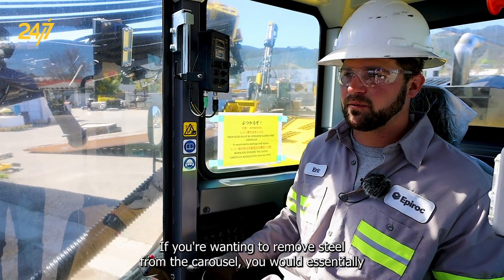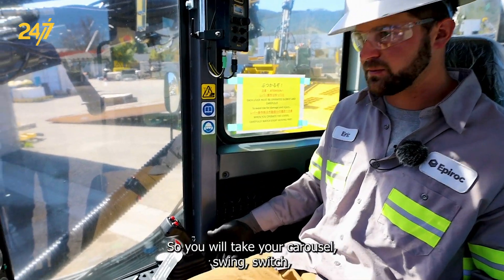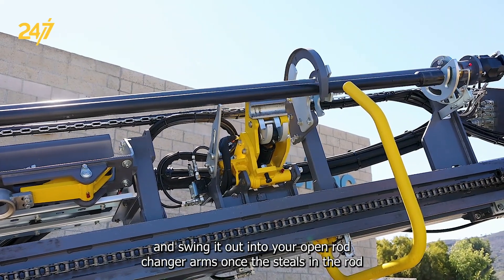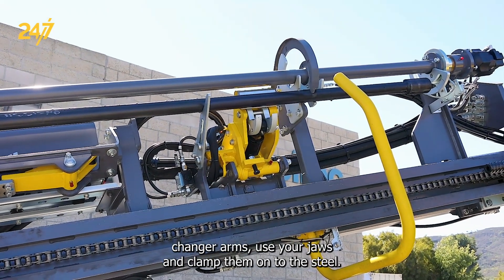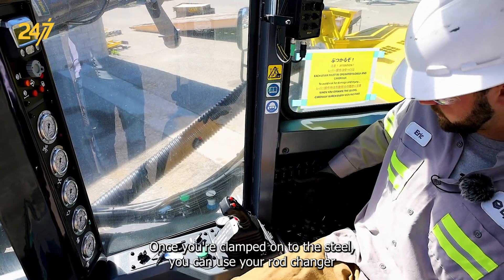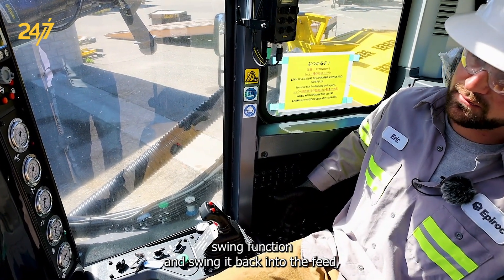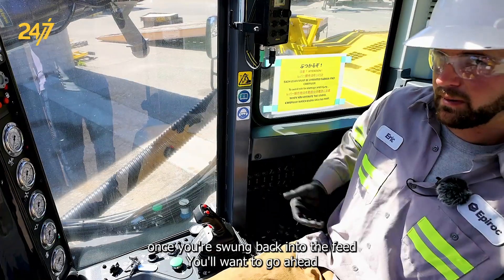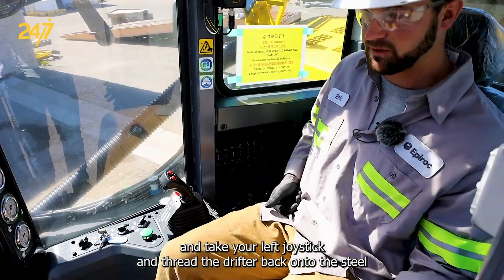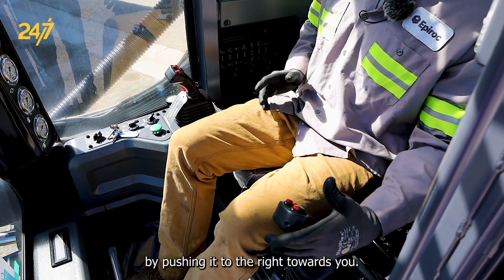If you're wanting to remove steel from the carousel, you would essentially backtrack on all the steps. You will take your carousel swing switch and swing it out into your open rod changer arms. Once the steel is in the rod changer arms, use your jaws and clamp them onto the steel. Once you're clamped onto the steel, you can use your rod changer swing function and swing it back into the feed. Once you're swung back into the feed, you want to take your left joystick and thread the drifter back onto the steel by pushing it to the right towards you.